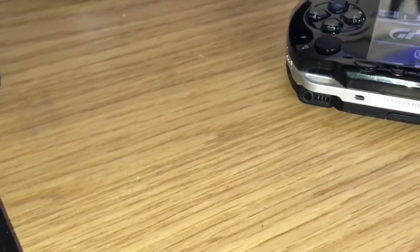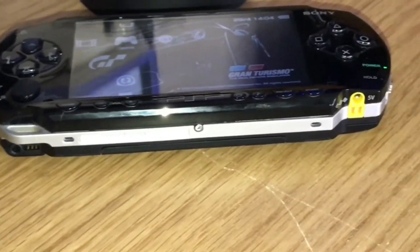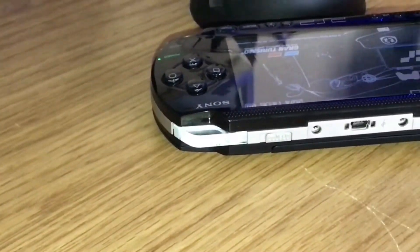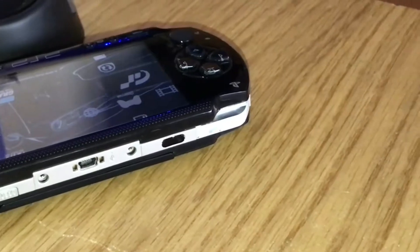On the bottom you've got your audio jack, the little vents that are speakers, and also a power input so you can charge the device. On the top of the device you have shoulder buttons, an eject button for your UMD drive, an input for a camera, and also an infrared port.